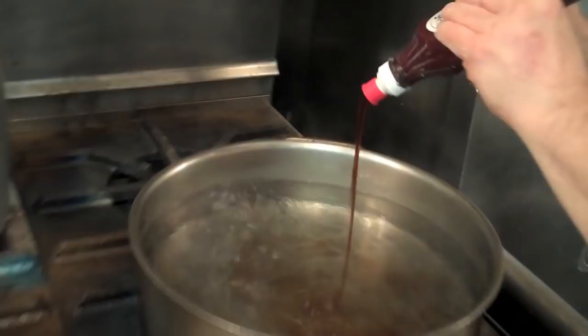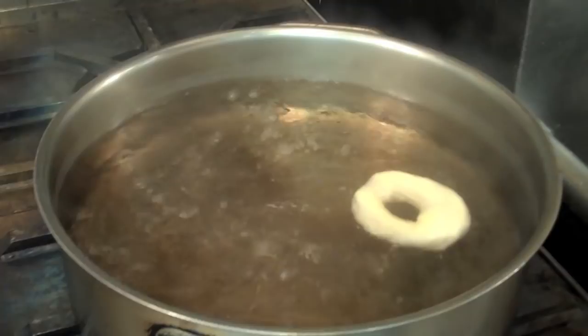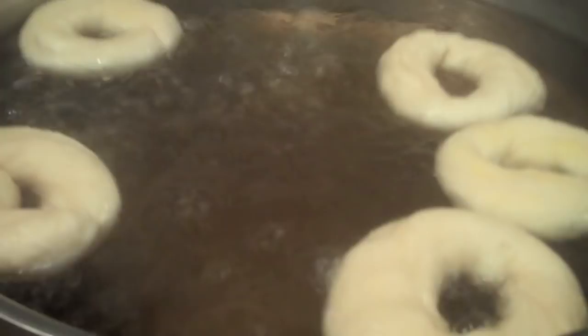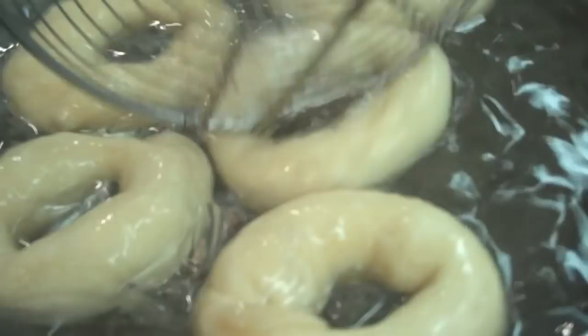We're ready to boil the bagels. We take a little bit of U-Bet's malt syrup and we add it to the water, which will give the bagel its final color. Let's look at the bagels — we keep them a little covered because we don't want the crust to form. Now the bagel is delicate, you have to be really careful. We take it and put it in the water. If it doesn't float, it's not going to be a good bagel.